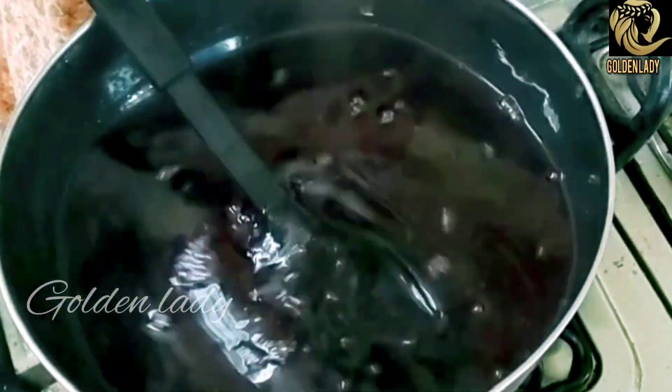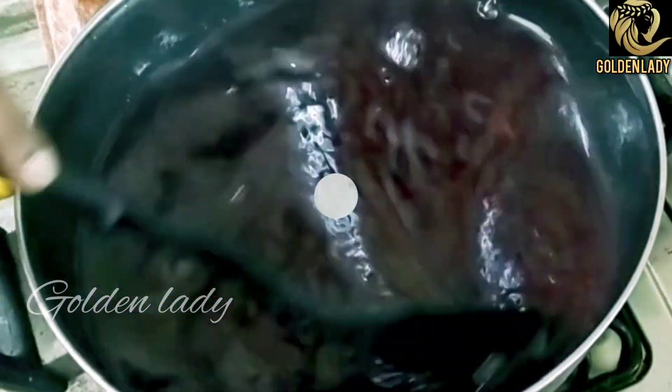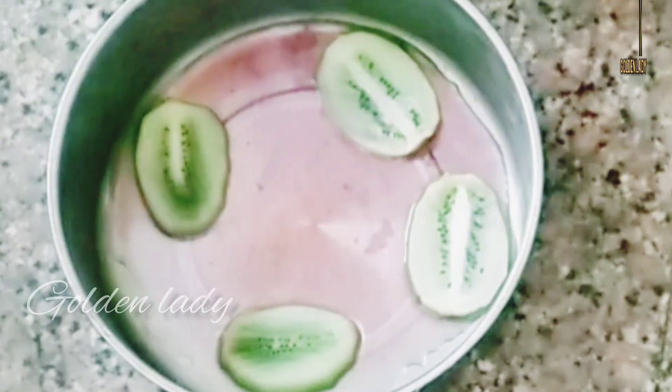Jelly cake is not very easy. We are going to eat jelly cake. Now we are going to eat it. The cake is ready. We put the gel at the top of the cake. We put the fruits together.